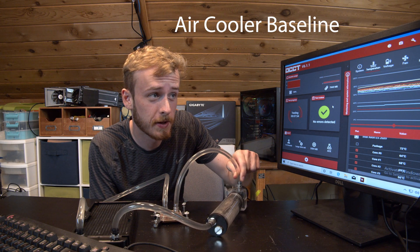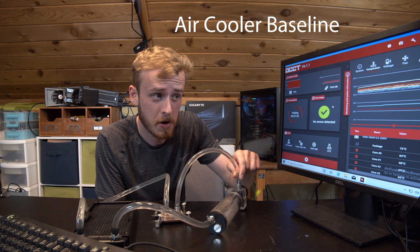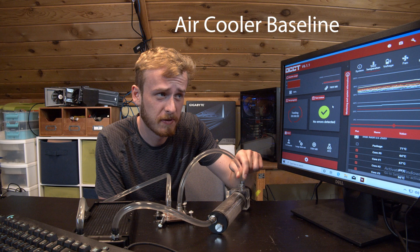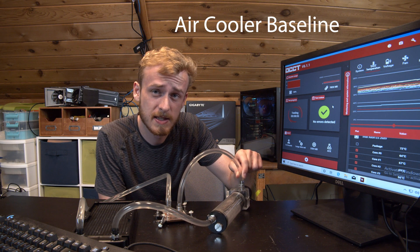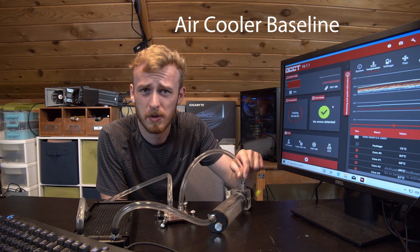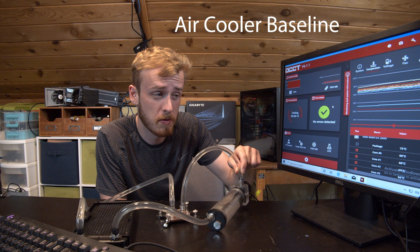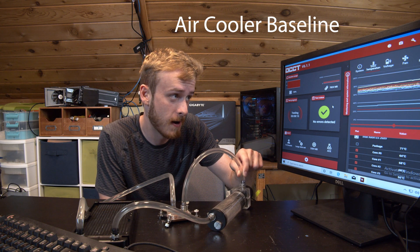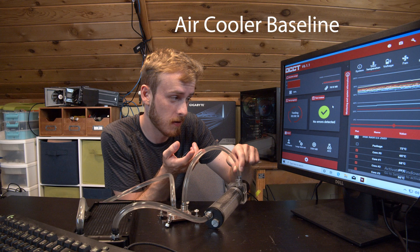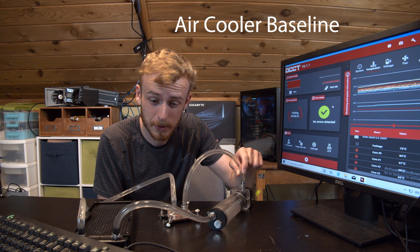It's settled right around 72 degrees, which isn't actually that bad surprisingly for an eight-core Xeon. 71 degrees on a simple blower-style cooler is actually better than I thought it was going to be. So no issues there. I'm going to turn this off and get started on testing it with the liquid cooler.